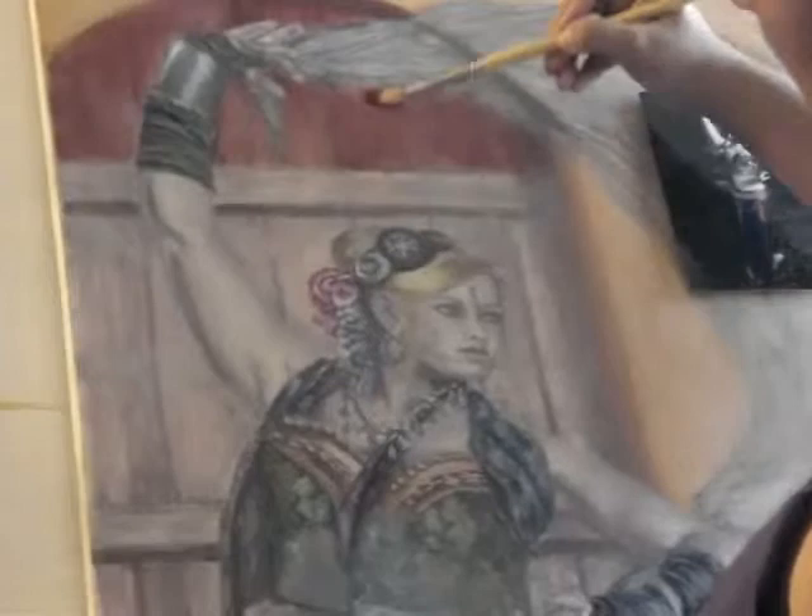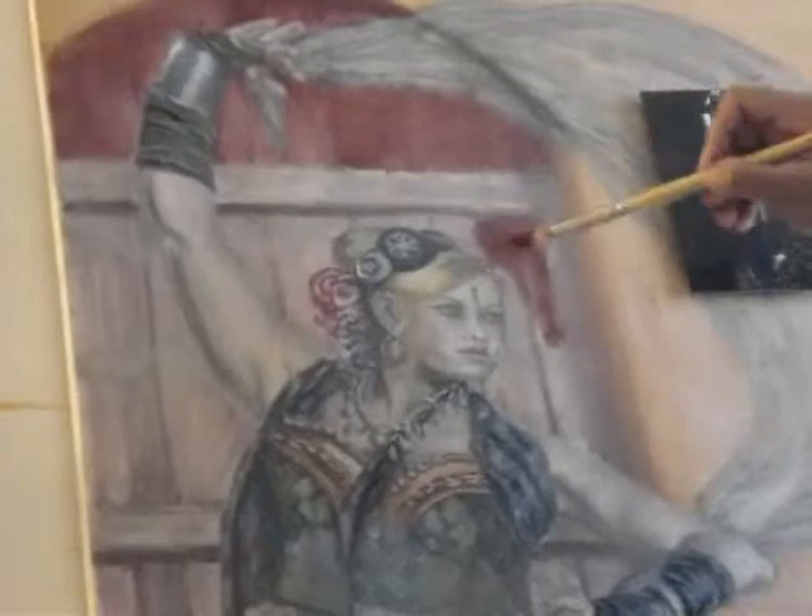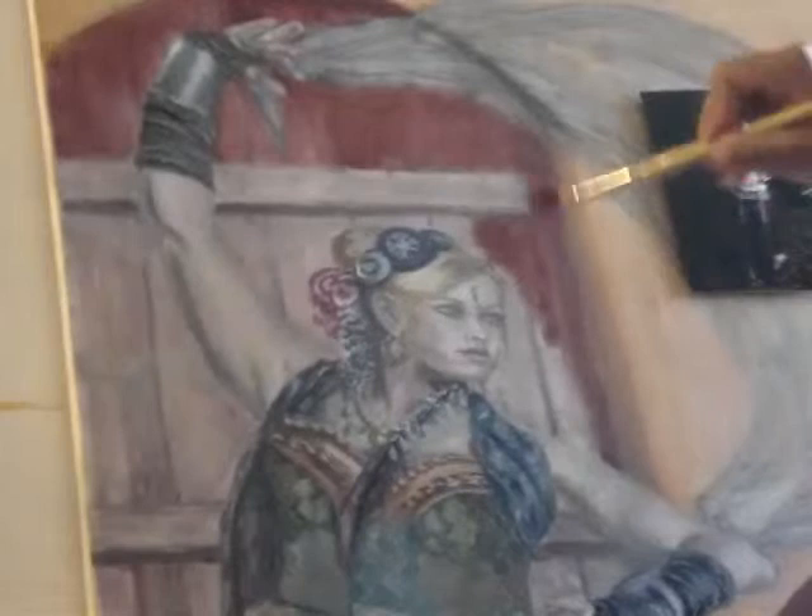You can see the fingers are starting to stand out. I'm not making the background super bright because I don't want the emphasis to be on the background — I want her to be the emphasis.